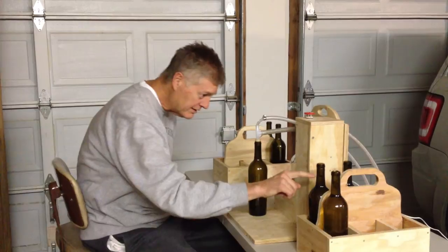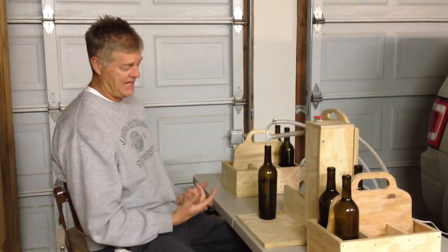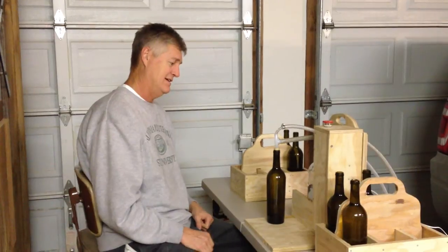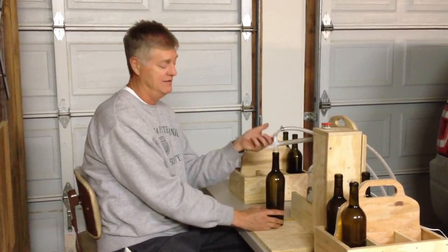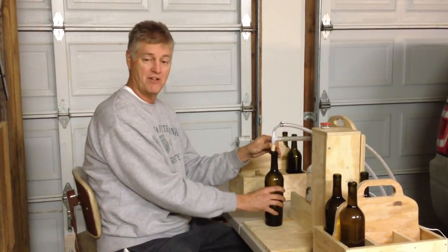So again, very consistent fill — really happy with it. Allows hands-free operation, and haven't tested with wine yet to see if there's any impact of foaming or anything else. But overall, I'm very happy with it.